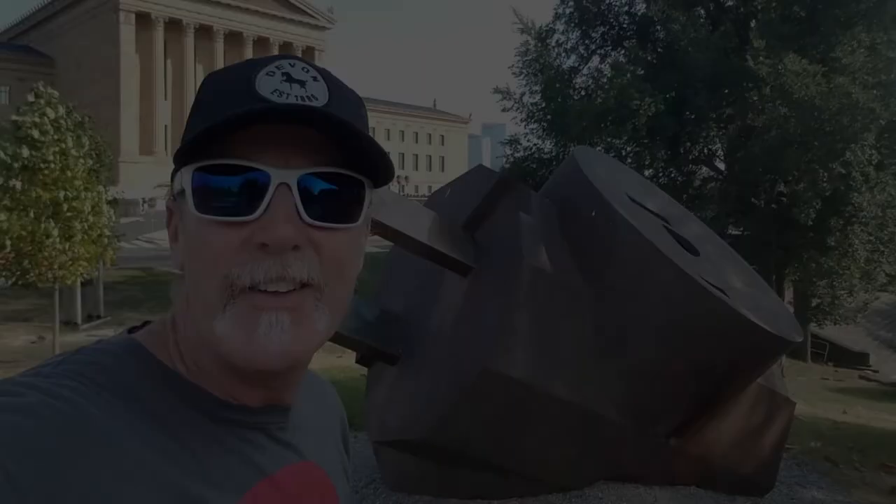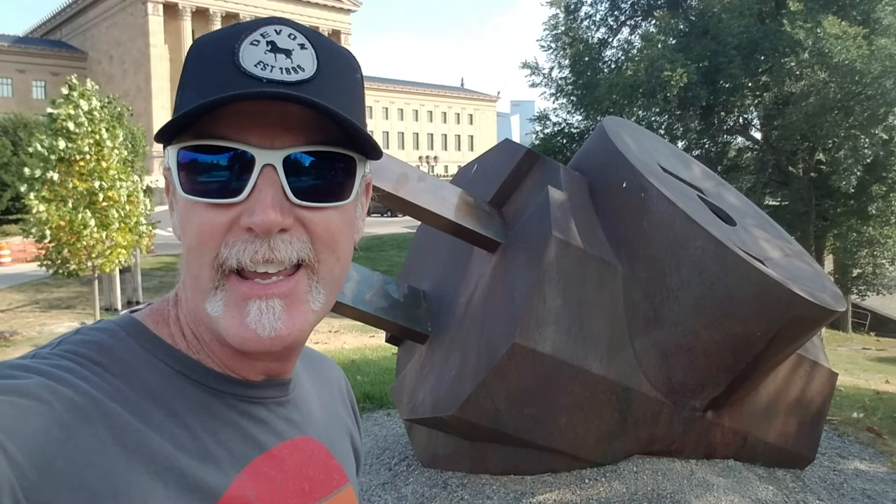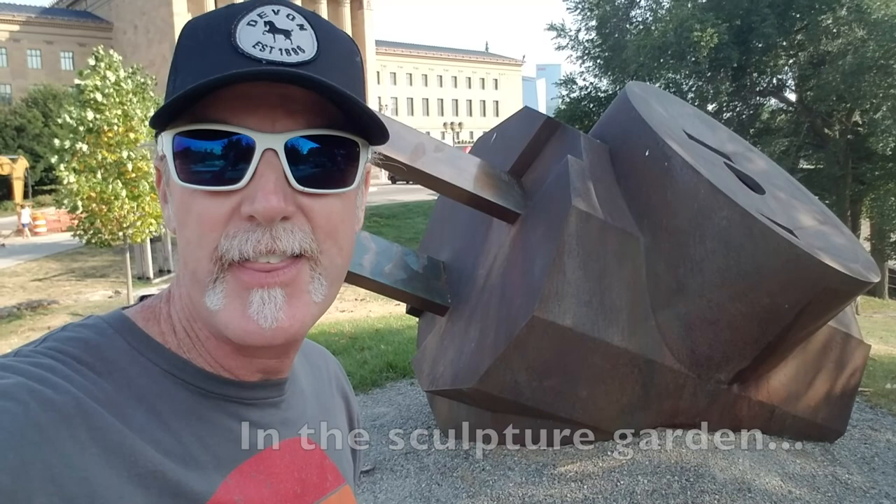This piece is called the Three-Way Plug. It was in a private collection and then got gifted to the Philadelphia Museum of Art. There's a wooden one inside the museum made out of cherry, and then there's this steel one here. I think this was sculpted in 1970, and it was in the private collection until around 1983 or 1984 before it came here to the art museum.